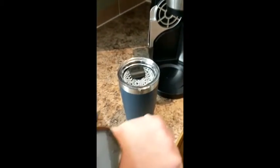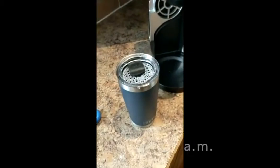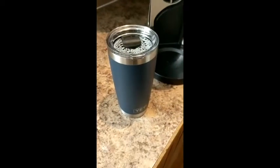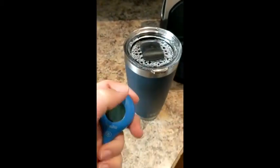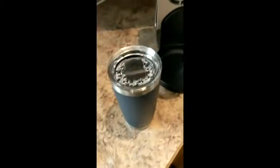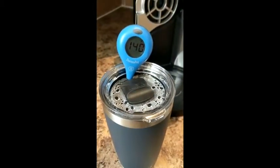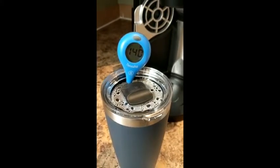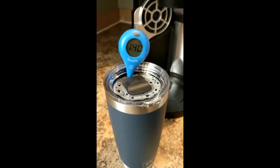Here we are half an hour later — it looks like we are sitting at 11:21. I did not think that this was going to be an all-day project, but it seems like it is, which is pretty cool. Yeti seems to be making a pretty good cup. Let's take a look at the temperature now. Still in the 140s — we are at 140 degrees, which is still pretty respectable.